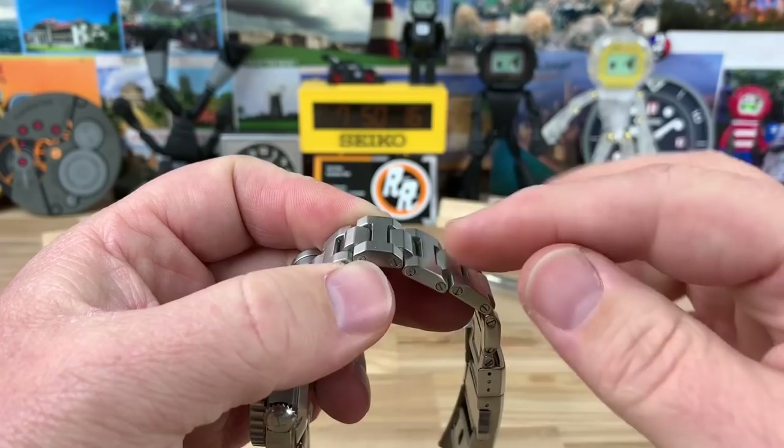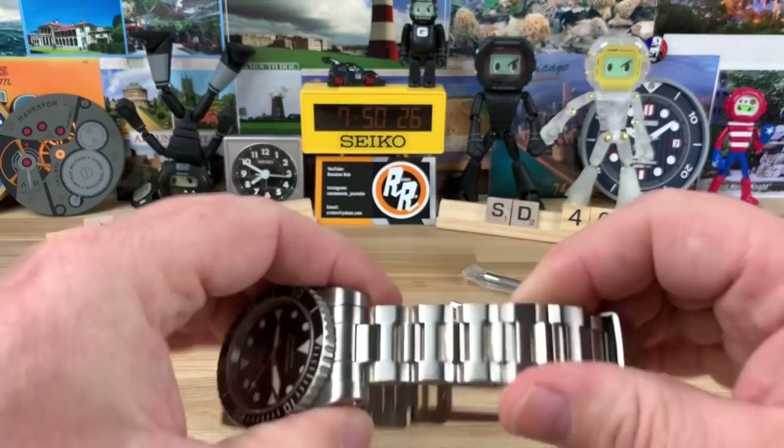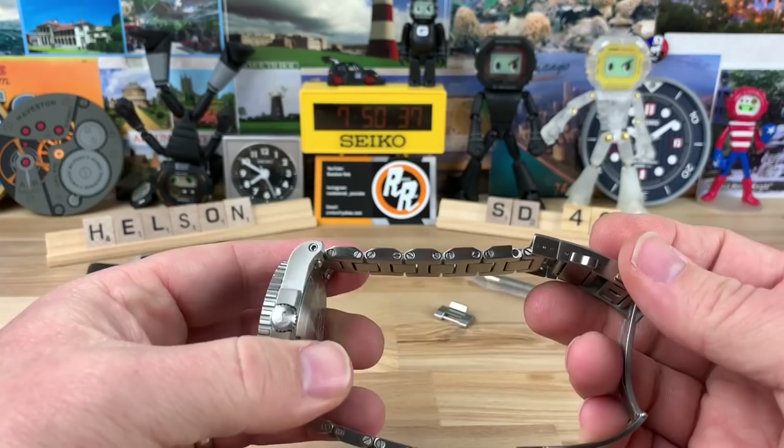Get yourself a nice set of screwdrivers. You could potentially warm the links up a little bit — just don't do anything that's going to change the color of the steel. Warming them slightly might help, but putting them in a bracelet block and getting them to break loose is key. You kind of need to get a screwdriver on both sides, so that part can be tricky. But you really should only have to do it the one time.